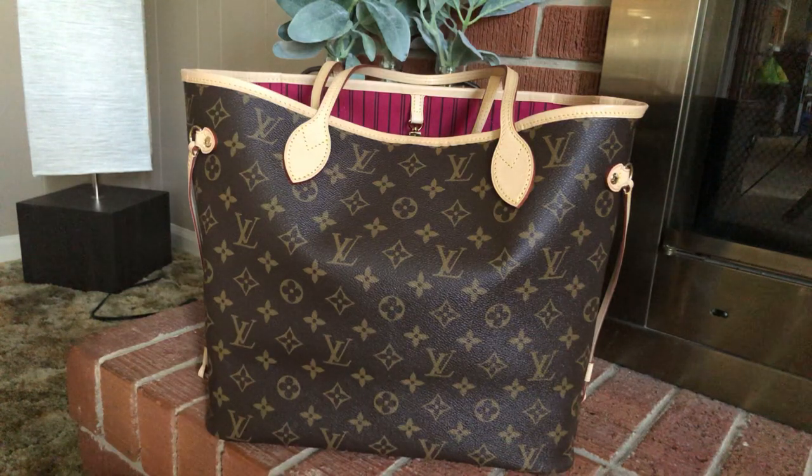My first impression of this bag was, I'm just going to be honest, wow, it's not that much nicer than my replicas. That was my first impression. Now, since I've had it a week or two, I can definitely say that the more I have it, the more I love it, and I will explain why.